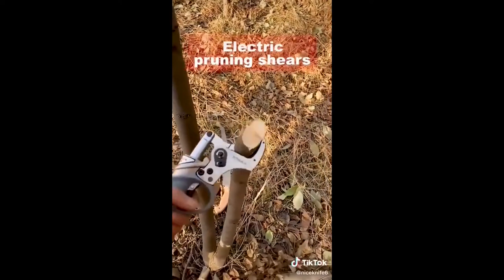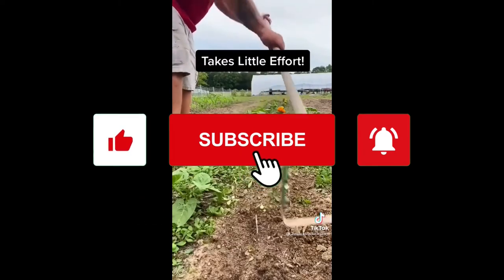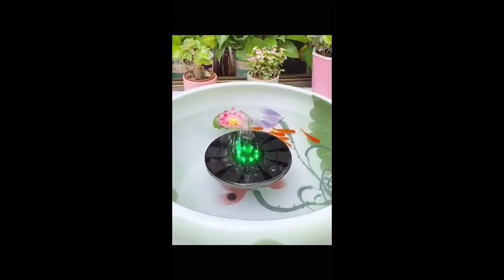If you like the content, we'd really appreciate it if you can just hit the like and subscribe buttons. It's only going to take a few seconds and it's totally free, but it helps the channel a whole lot. Thanks, and see you on the next video!